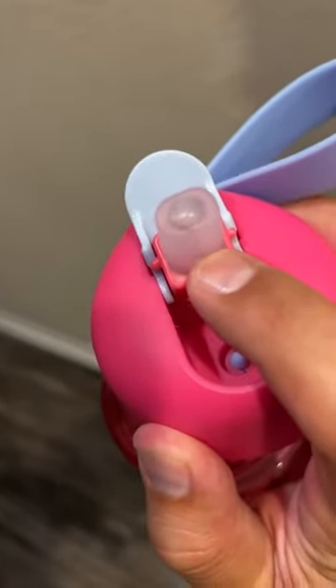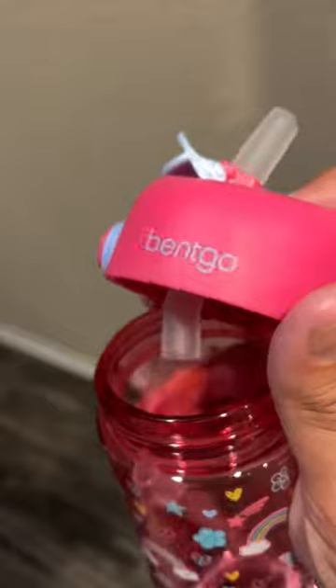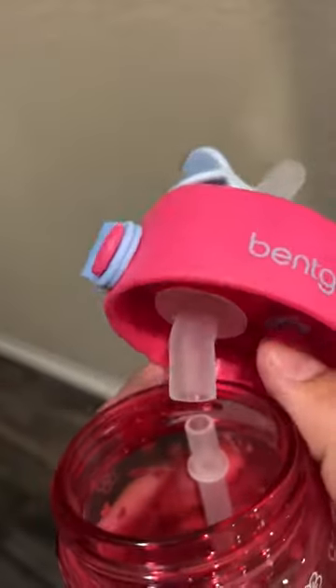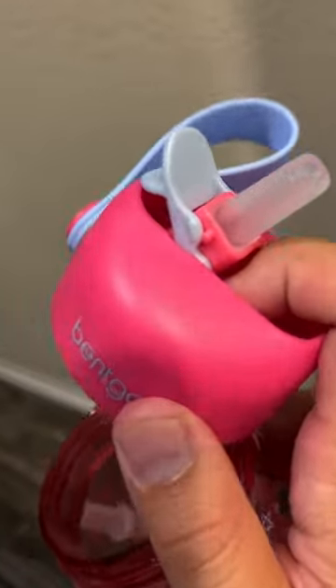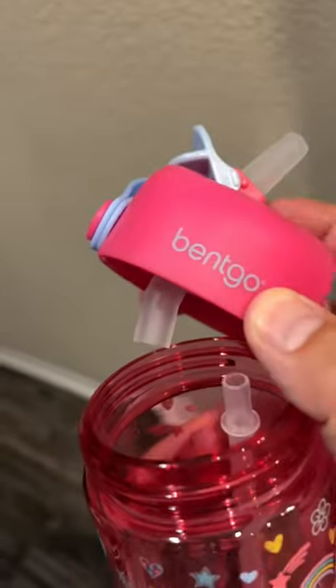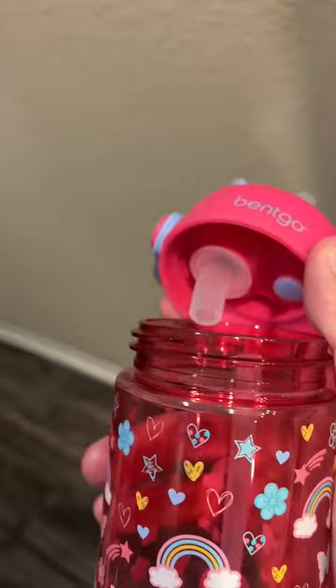My one concern is because this is a sealed sippy top to be spill-proof — how do you clean the in-between piece here? I presume because it's dishwasher-friendly, this piece goes in the dishwasher, and hopefully the sanitation coming through your dishwasher keeps it clean. But with that seal up there, it kind of concerns me a little bit.